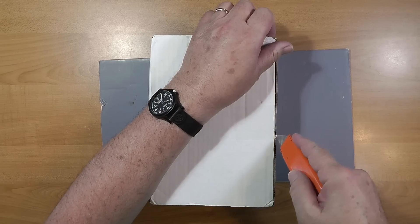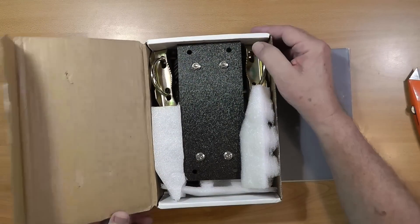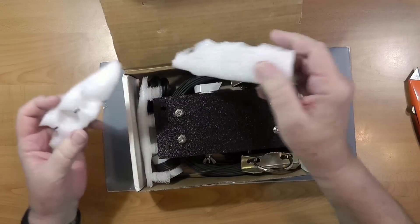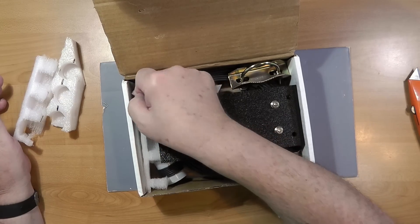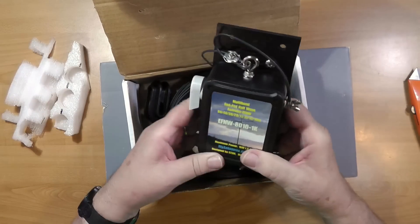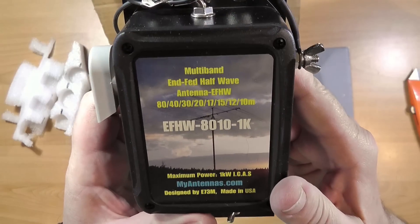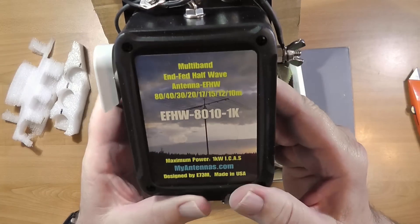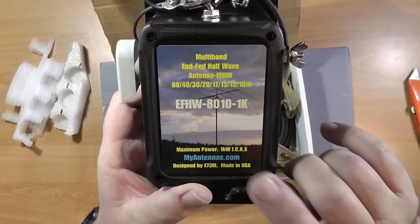So let's see what we've got here. Lots of foam — looks like it came from something else and has been adapted for this. This is the multiband NFED HalfWave antenna for 80, 40, 30, 20, 17, 15, 12, and 10 meters, but not 60. The model is 80-10 with a maximum power rating of 1K.